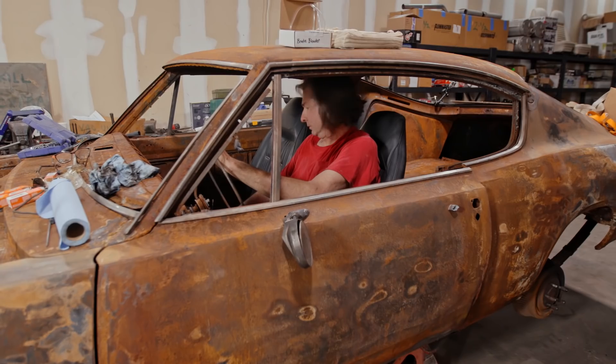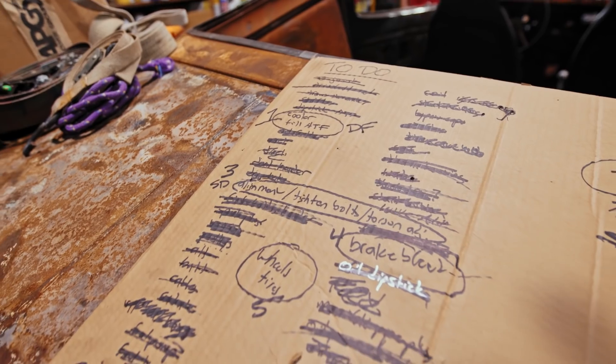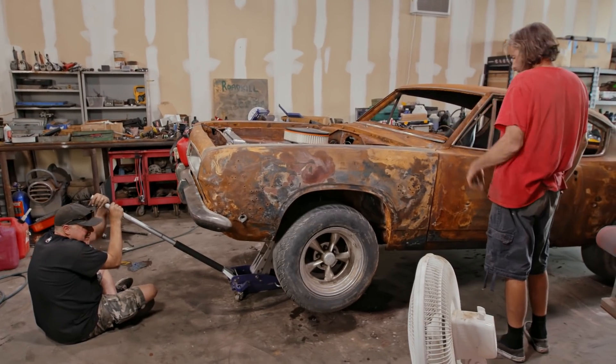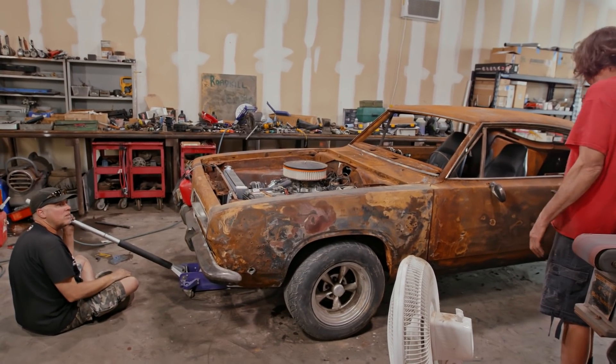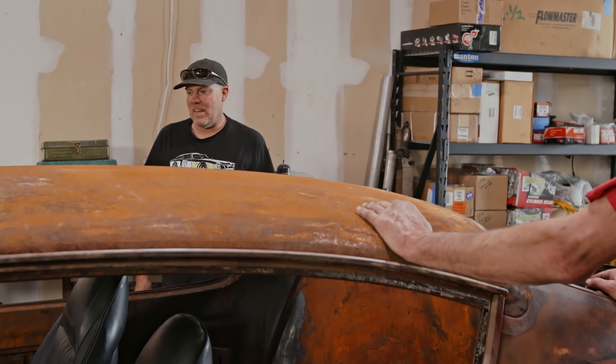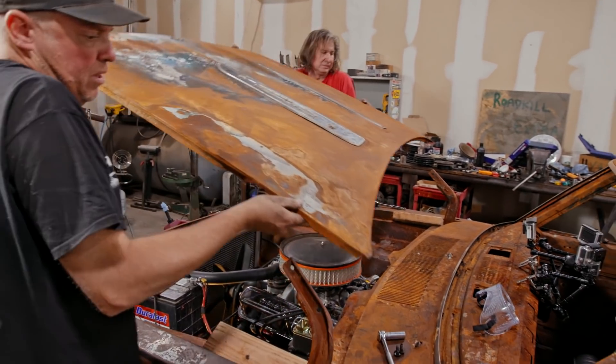How's the shifter position? It's great. Did you adjust the torsion bars? To perfection. Nice Freiburger. Let's get out of here — let's put the hood on and leave. These hinges have no spring to them, so...